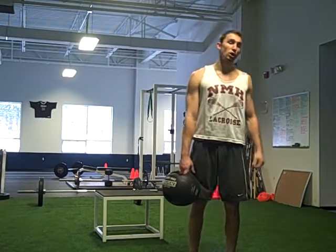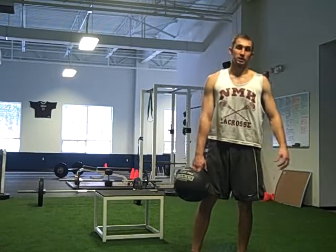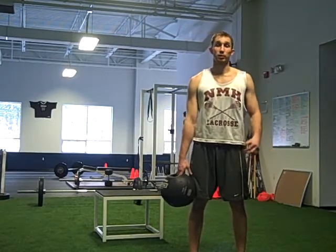This exercise is called the Met Ball Partner Bow Saw. This is a great exercise to develop your back in a functional way, a sports-specific way. Great exercise for shoulder stabilization and for your core.